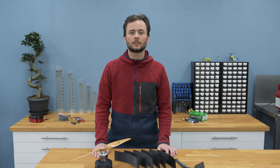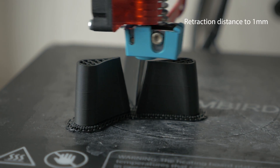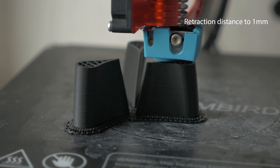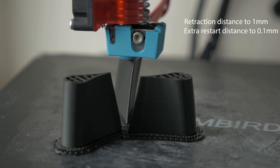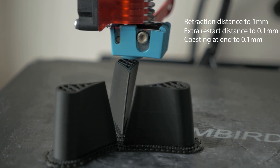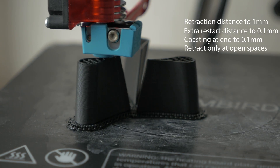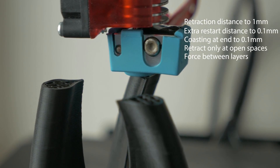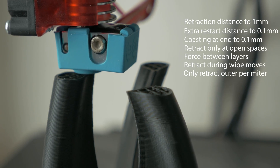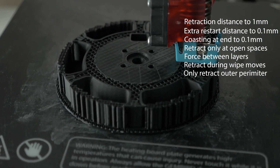I noticed a couple of things in the slicing settings were set incorrectly or turned off, and I changed the following parameters. I reduced the retraction distance from 2 to 1 mm. I reduced the extra restart distance from 0.2 to 0.1 mm. I increased the coasting from 0.05 to 0.1 mm. I activated the 'only retract when crossing open spaces' option, the 'force retraction between layers' option, and the 'retraction during wipe move' option. And to reduce printing times and overall wiping moves, I activated the 'only wipe at the outer perimeter' option.